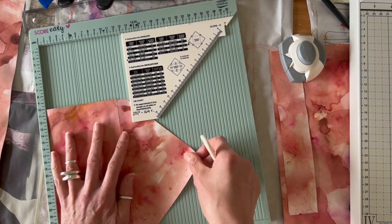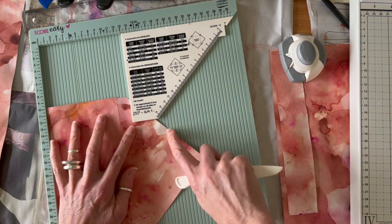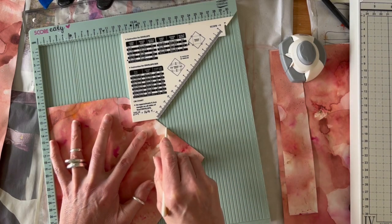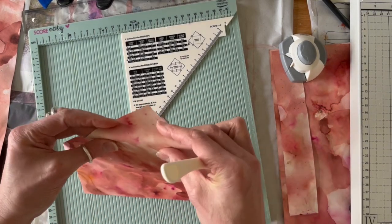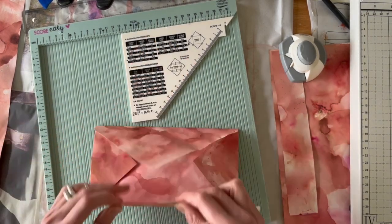There are a couple of ways to take off the excess piece on the edge of your envelope. One way is to score it across, which will enable it to stay parallel to the rest of the envelope.